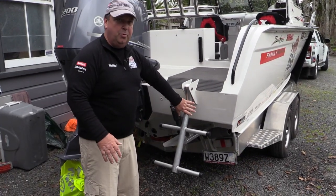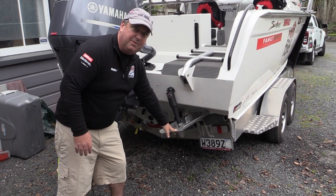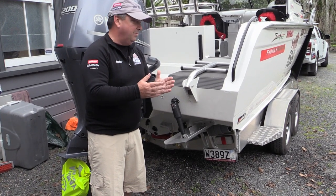At the stern of the boat you've got a good boarding ladder. Underneath there you'll see very large trim tabs. These are good — you've got a fine entry boat and if you get into rough conditions you need to be able to manage those conditions, and that's exactly what the trim tabs do.